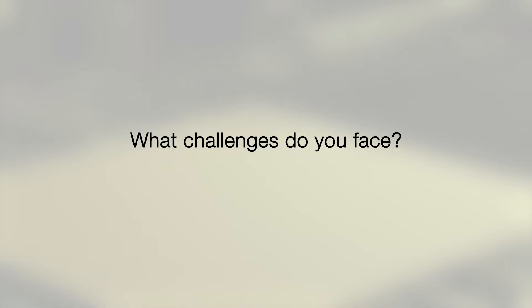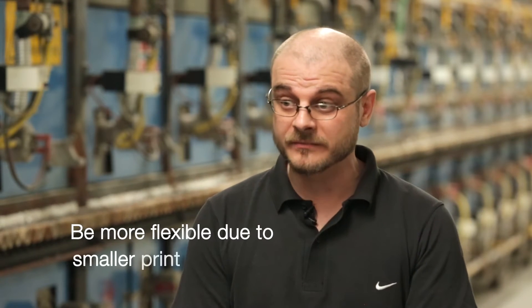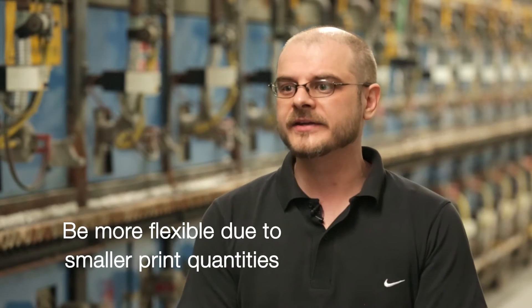There are two principal challenges I have to face every day. One challenge is to be more flexible in production, because the lots are getting smaller.